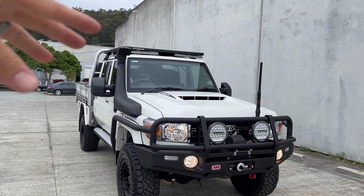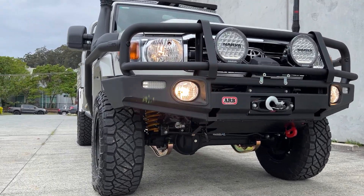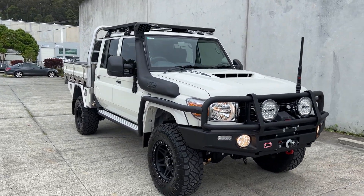We've got the big DPU package under the bonnet, ARB bar work, and it's a three-inch lift on 33-inch tires.